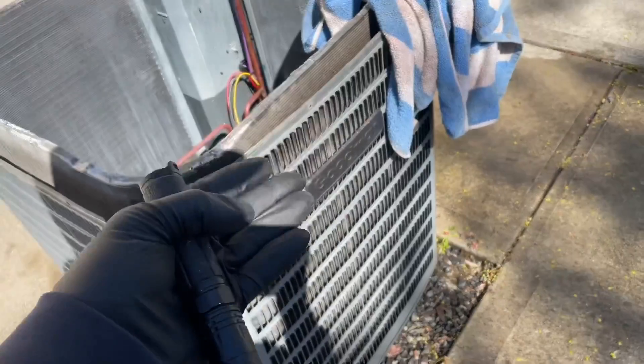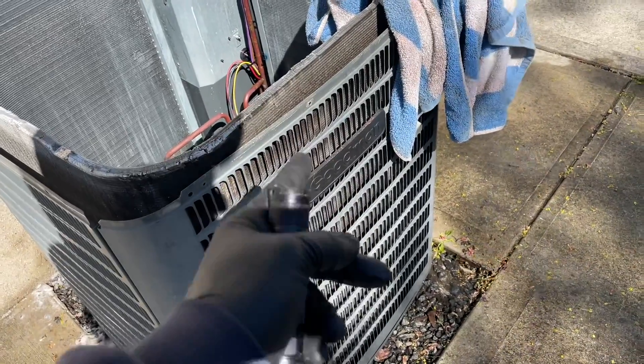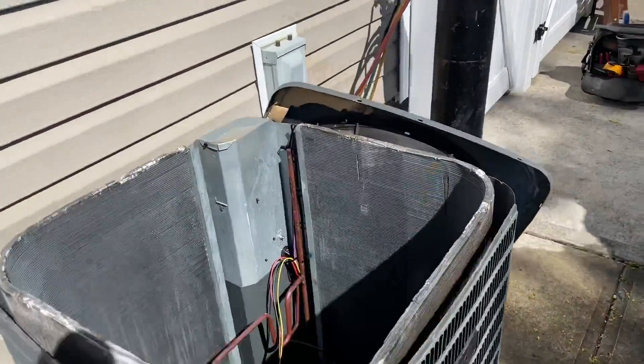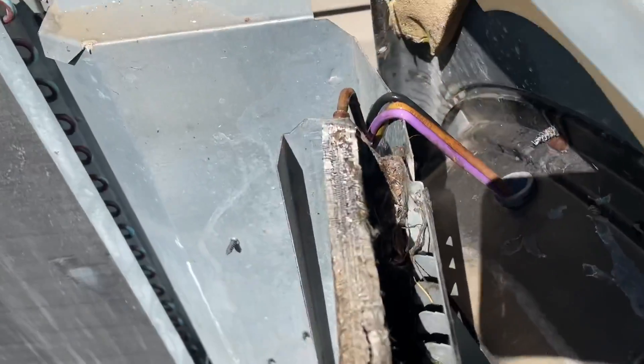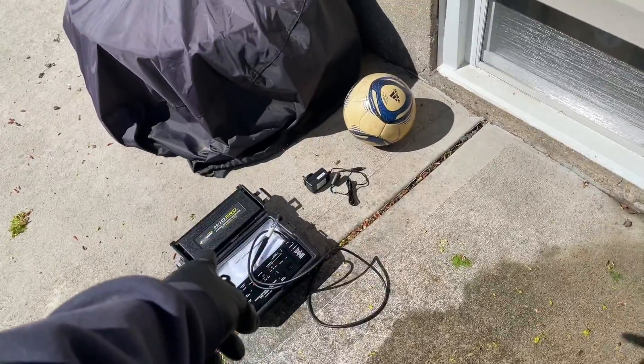I'm not getting married to this Goodman. She's not good — it's a bad, bad Goodman. She needs to get replaced. We're going to put in a Carrier to match the Carrier evaporator coil and furnace inside and call it a day. That's why it's important to do your annual tune-ups — so you can get these things situated before the season starts. Having the right tools for the job gets it done. Remember: Mikey Pipe says if you're guessing, then you ain't testing.